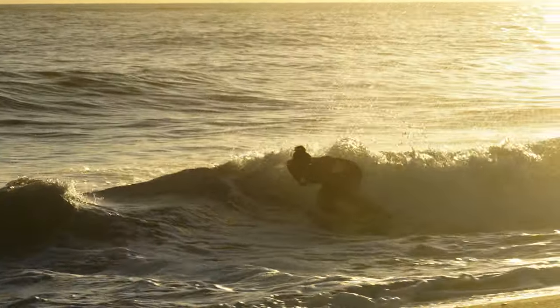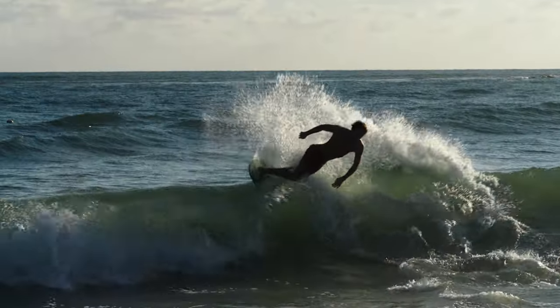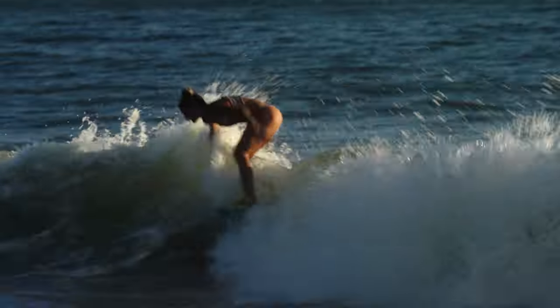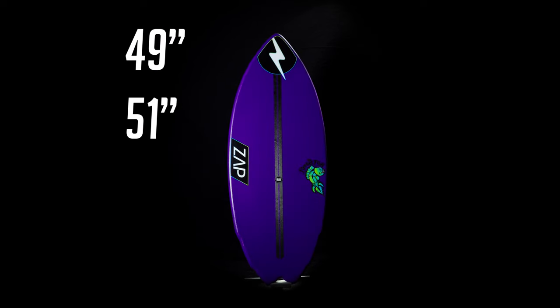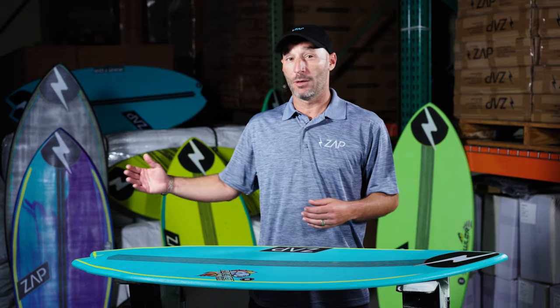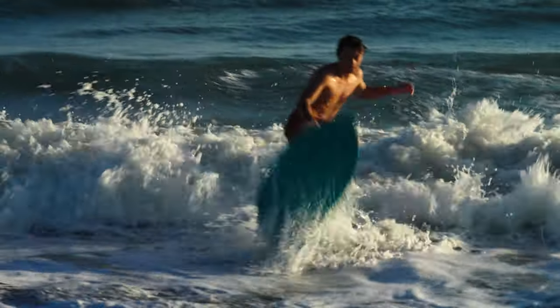So again, one of our most tried and trusted boards. Been in the lineup forever. The Rocketfish is great. It comes in 49, 51, 53, and 55 inches. So whether you're a little guy or a big guy and you want that fish feeling, the Rocketfish is the one for you. Check it out.